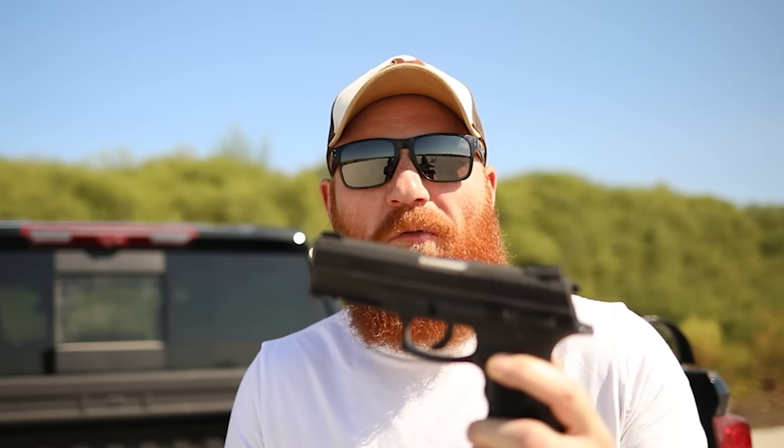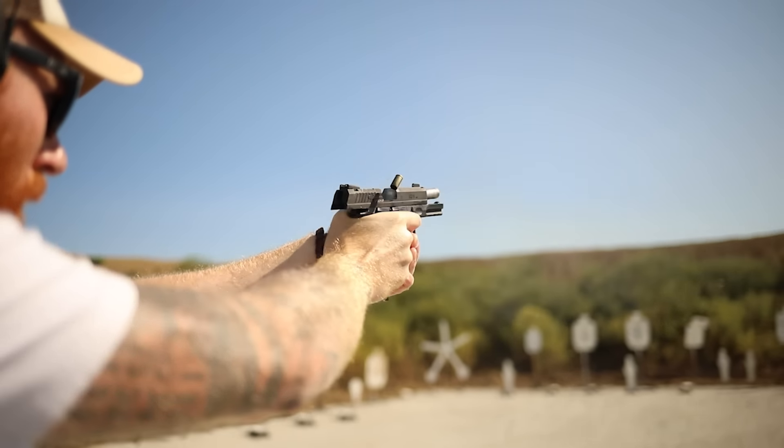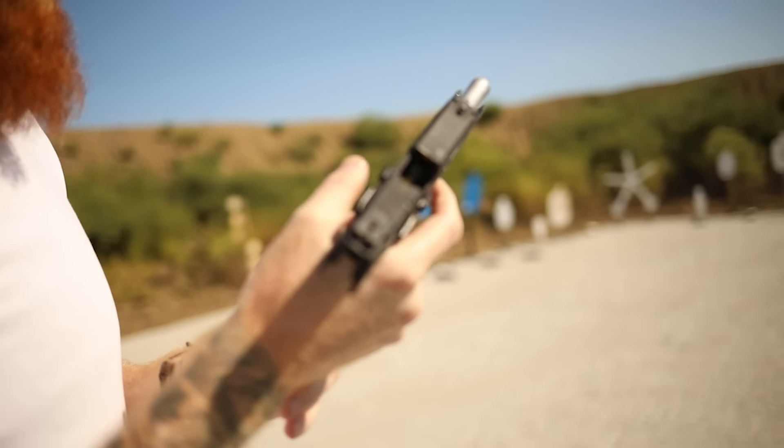We're going to put the first mag through it at about 20 yards and see how it goes. That ran really well — I did not expect that. Stiff magazine release, pretty stiff trigger, certainly something you can get used to, but it ran really well so far.